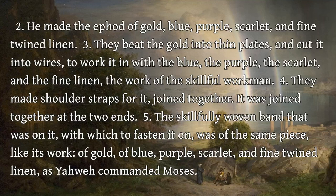He made the ephod of gold, blue, purple, scarlet, and fine twined linen. They beat the gold into thin plates, and cut it into wires, to work it in with the blue, the purple, the scarlet, and the fine linen, the work of the skillful workman.